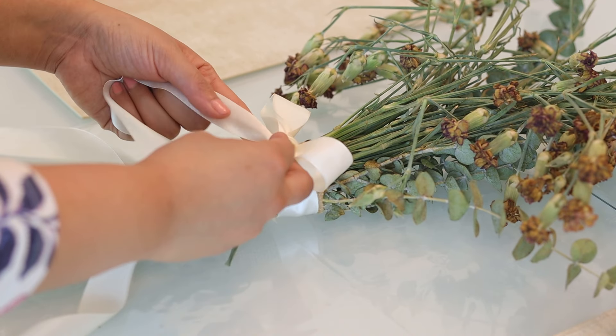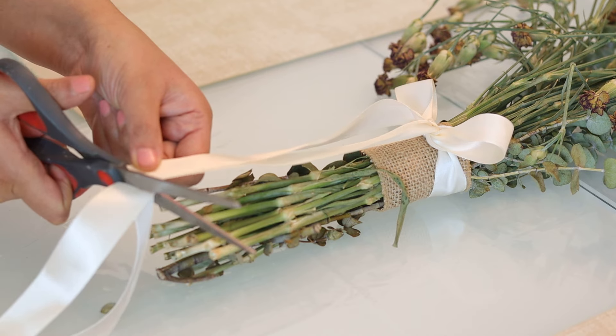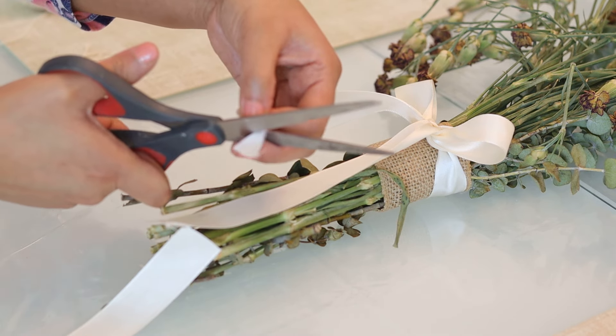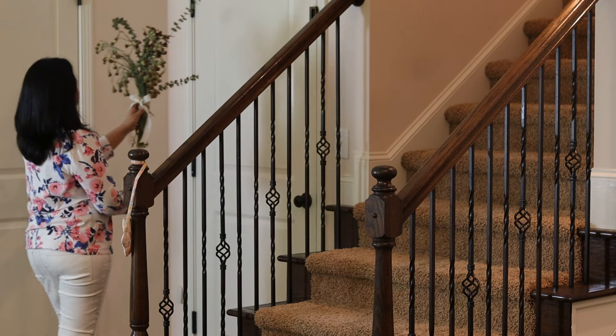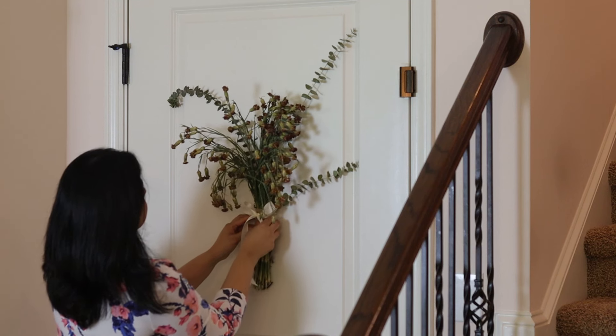In some cultures, dried flowers are given as housewarming or occasional gifts, but some tend to believe that dried flowers invite death. It's all about your perspective. If they are preserved properly, they keep their shape and essence for a long time. Doesn't this look beautiful on the door?